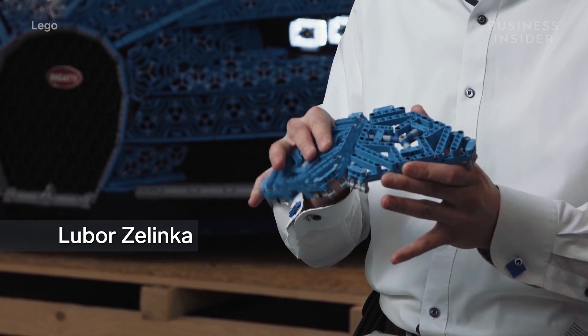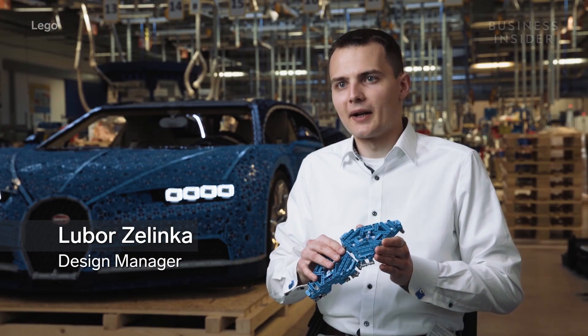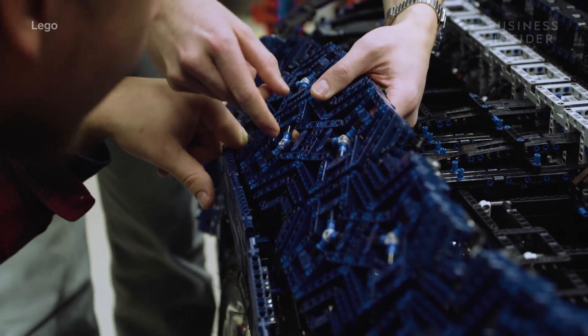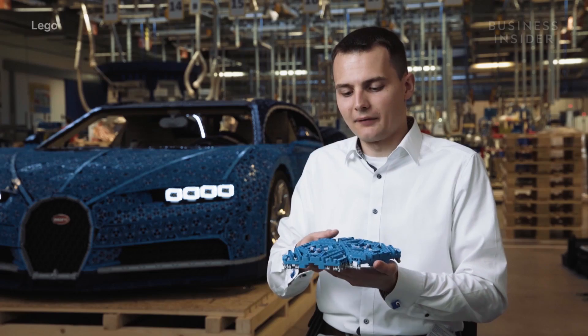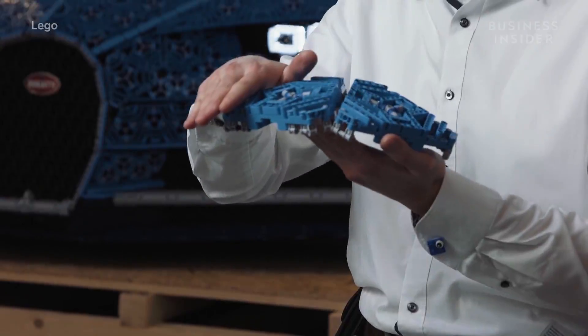We divide the surface of the car into very small triangles and then connect them with flexible elements, so we can actually have this impression of a curved surface.